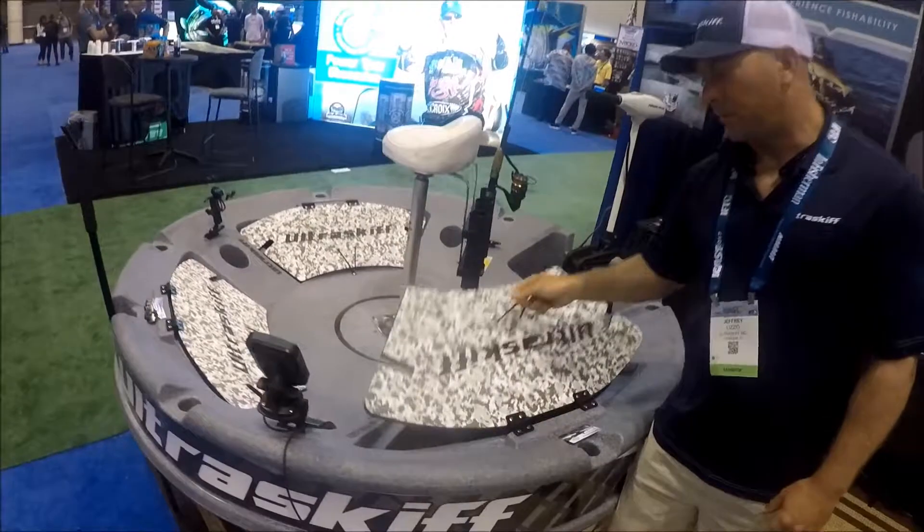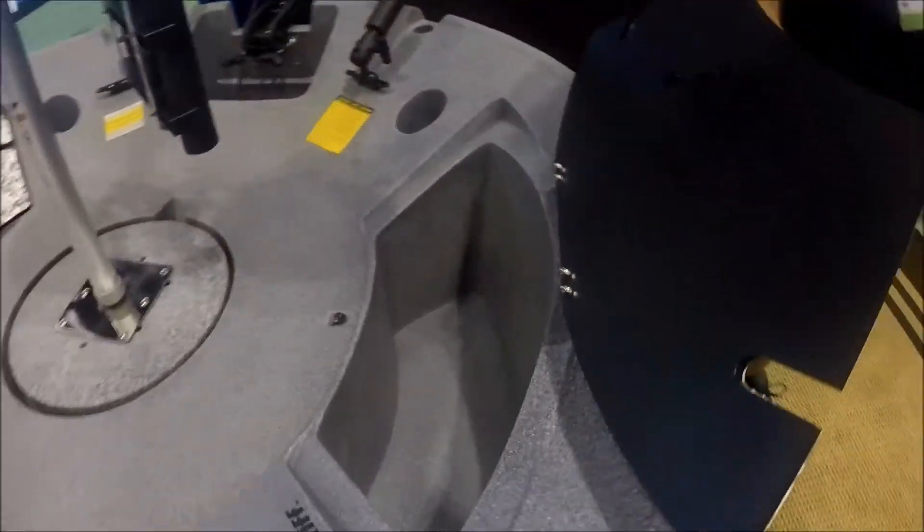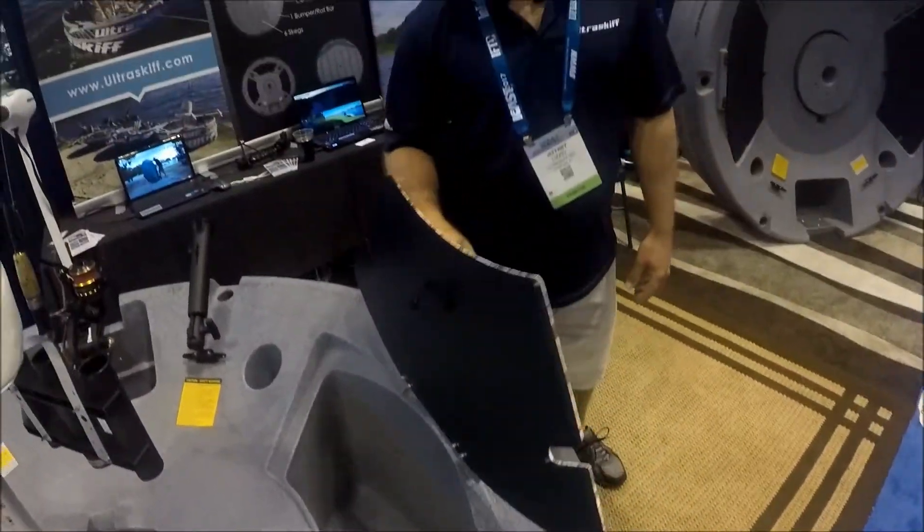It's got three large storage hatches. They're very high. You can use them as a cooler, live well, general storage — lots of ways to outfit it.